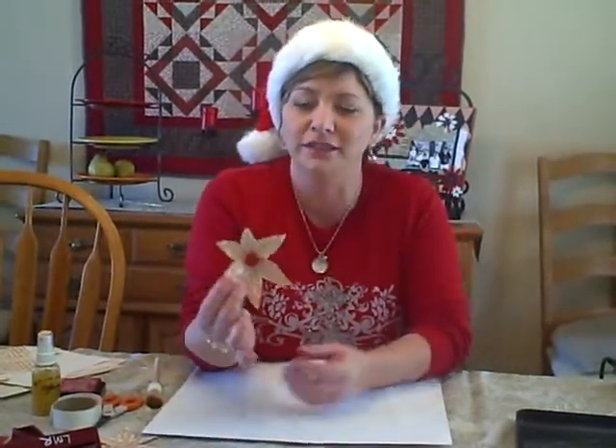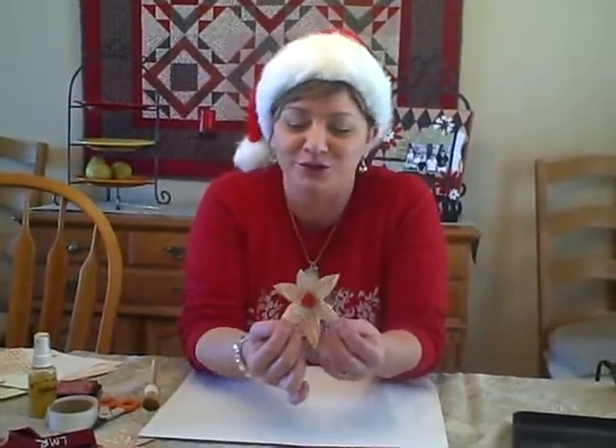Hi, I'm Lori Wren for Shimmers Paints, and I'm here today to give you a little tutorial on how to make some golden shimmery poinsettia flowers for your Christmas crafts.